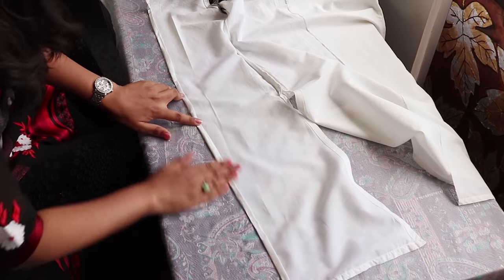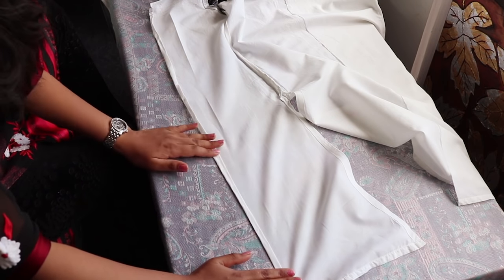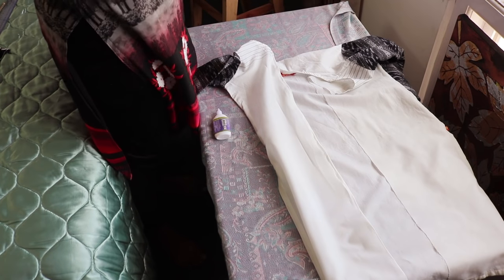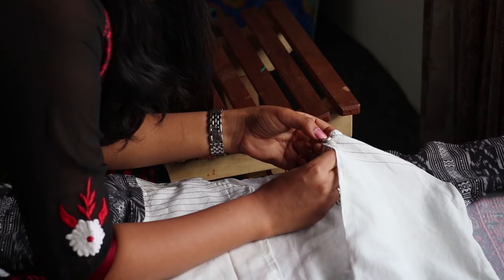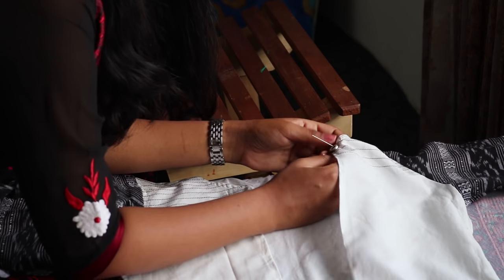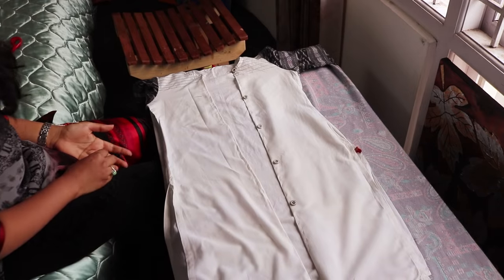Just repeat the same on the other side, and to give it a jacket look, you can sew a few buttons. And it's done!